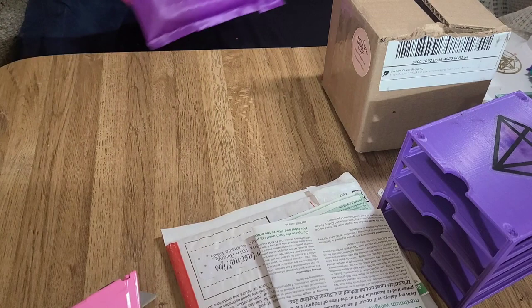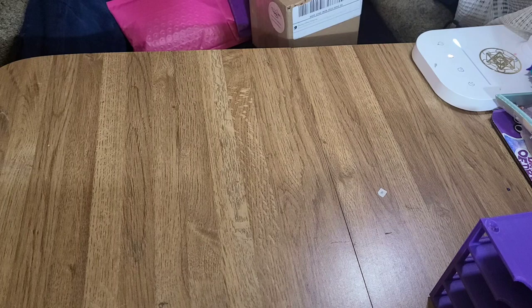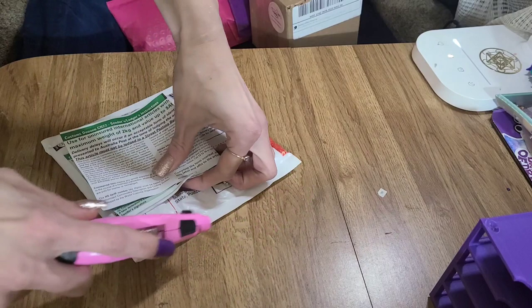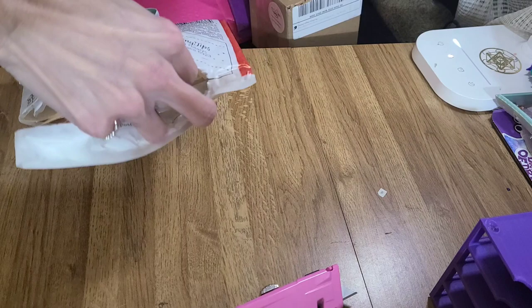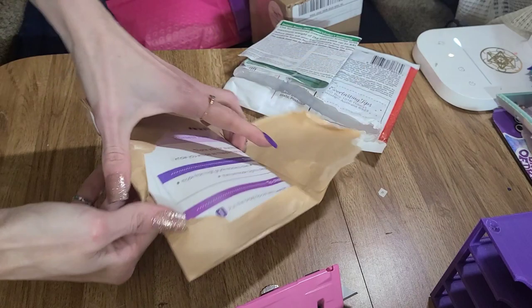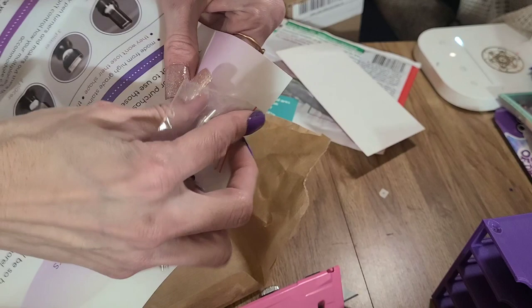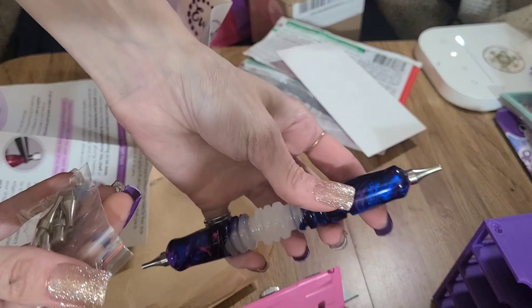I'm going to put these right here for now and open these first. I'm sure a lot of you may have already seen them or own them. Nothing too fancy, but I needed more, so just in case you haven't seen them before. They're just the stainless steel everlasting tips. I got a four pack. So if you are curious on how they look in the diamond painting pins, there you go.